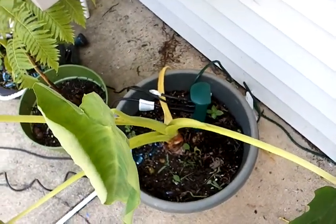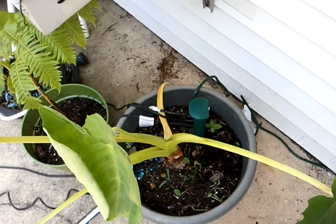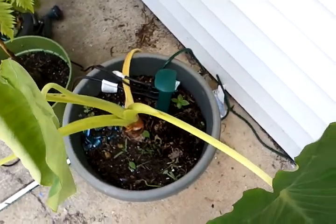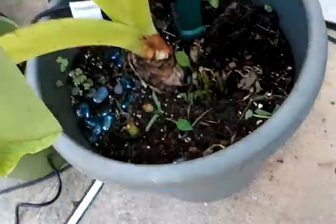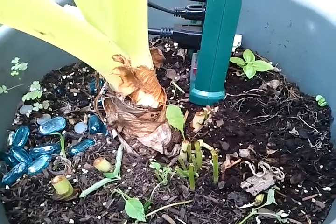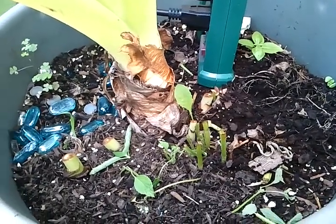When I'm finished with a smoothie and clean out the blender, I clean it out in my plants. It makes for a great natural organic fertilizer — taking the leftover smoothie sediment on the side of the blender and pouring it in your plants.